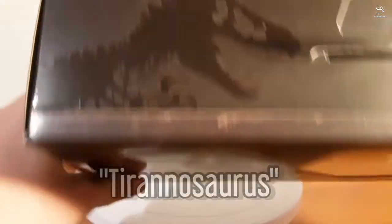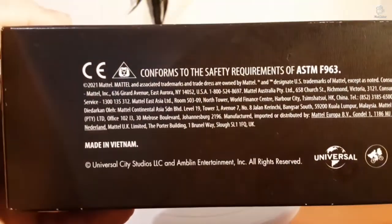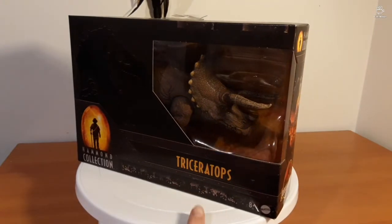On the top we have these nice little lights and the Tyrannosaurus again, and then we've got product information and the barcode on the bottom. Now I'm going to take a 360-degree view of the box in all its glory.